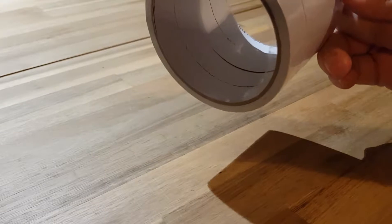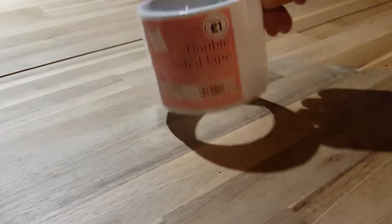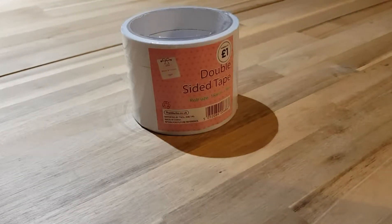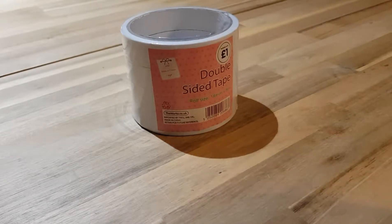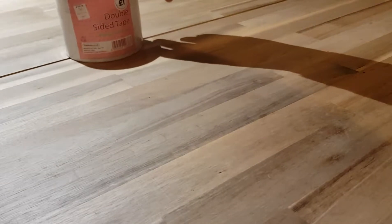I haven't quite grasped the concept of glue yet because every time I use it, it tends to make the paper crinkly. I bought more expensive glue and it still seems to be doing it. So for the moment I'm going to keep using double sided tape until I've increased my skill set.